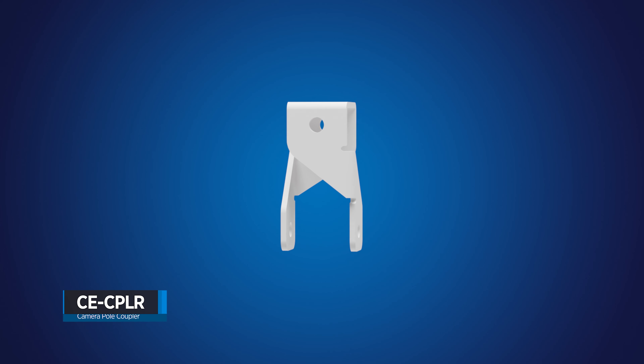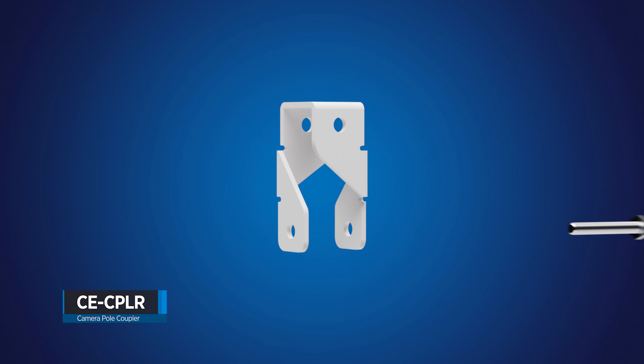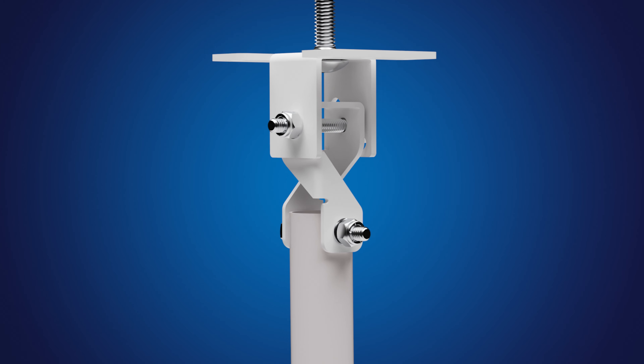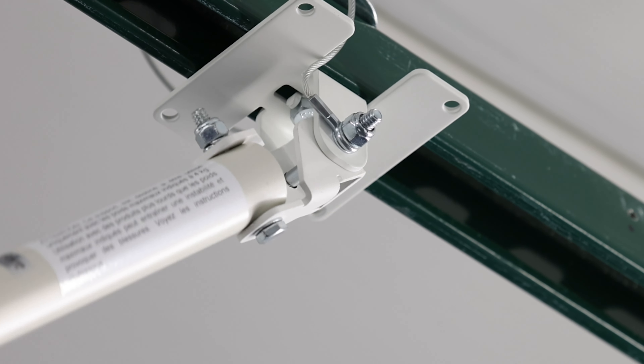Introducing the CECPLR from Clinton Electronics. By adding this bi-directional swivel coupler to select CP series poles, installers unlock a new level of versatility thanks to its additional swivel function.